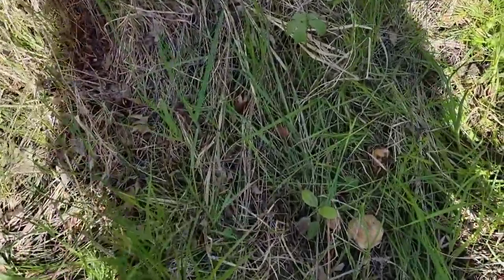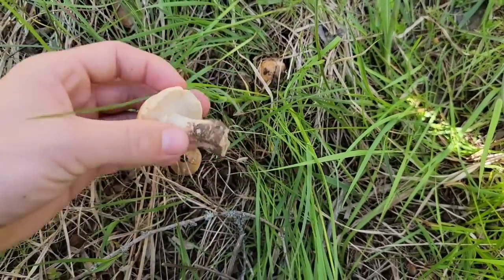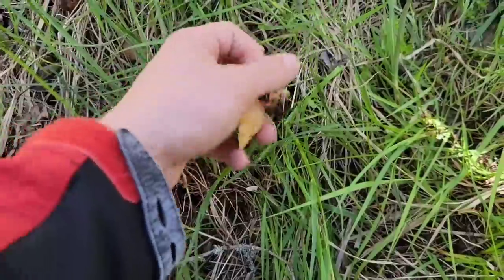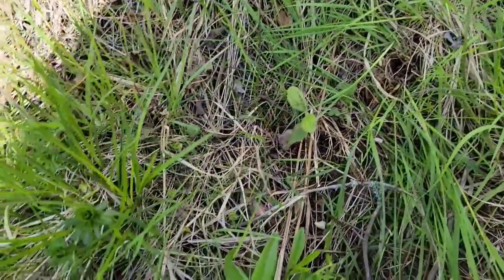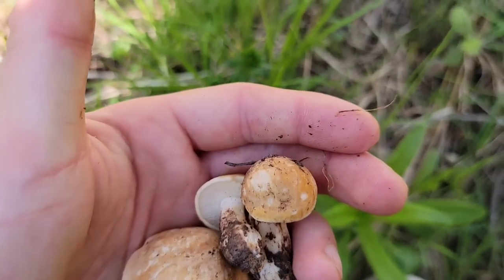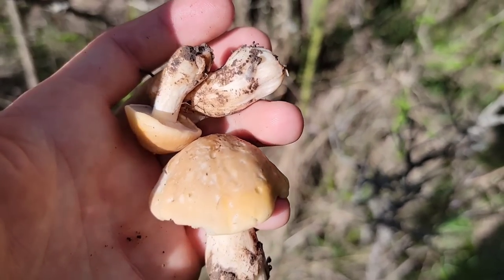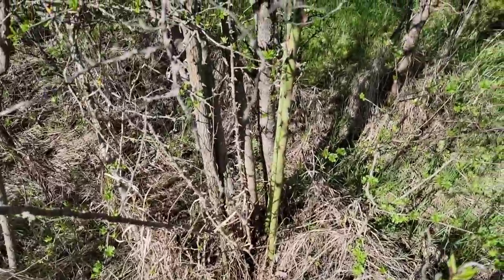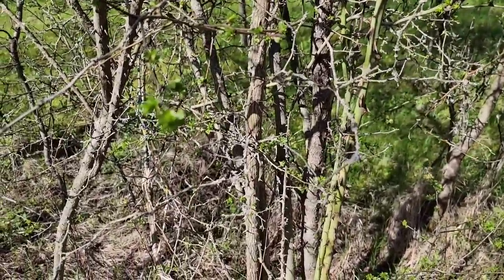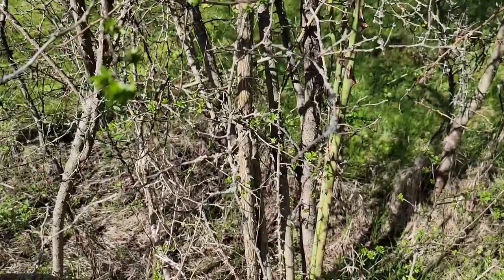Stați că mă uit aici și am găsit buretele de spin, da! Deci am găsit și buretele de spin. Acolo unde am găsit și verpa conica, buretele de spin. Exact cum v-am zis, buretele de spin și măceșul. Se vede exact, aici este un măceș. Deci cum am zis: măceșul, păducelul, prunul — de care trebuie să țineți cont atunci când căutați această specie.